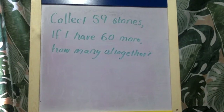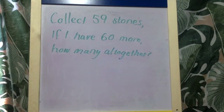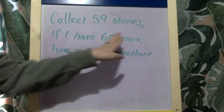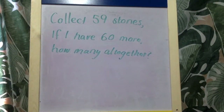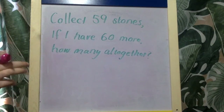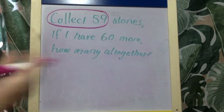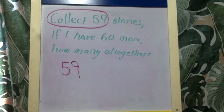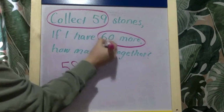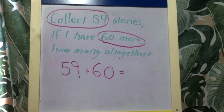Let's do one more together. 'Collect 59 stones. If I have 60 more, how many all together?' Really similar to the first one, but this time we are doing a near double sum. I can tell that because we've got 59 and 60 — those are the two numbers we're dealing with. The key word is 'collect' — collect 59. I already have 59 stones. If I have 60 more — 'more' is the key again — we need to add the 60 more. How many all together? Now we need to start using our near doubles facts.